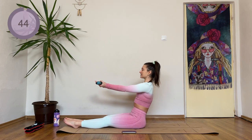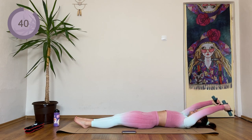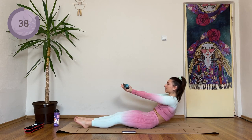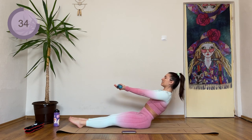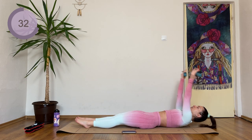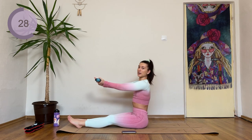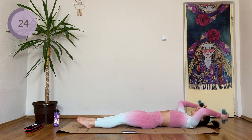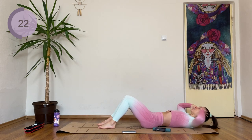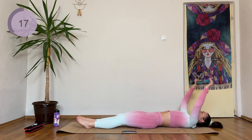Arms come forward, slowly rolling down. Arms come above your head, then slowly come back up. Try to keep the back as straight as you can. If this is too hard, just drop the weight down. If you need to, you can just stay here and do some crunches. Otherwise, we're all going with the weights.